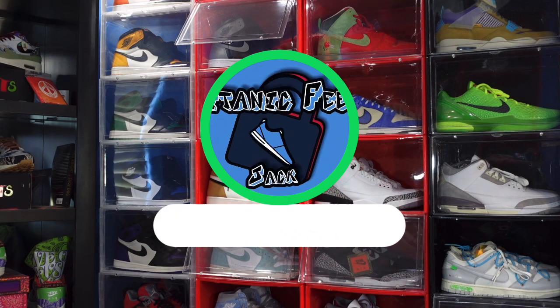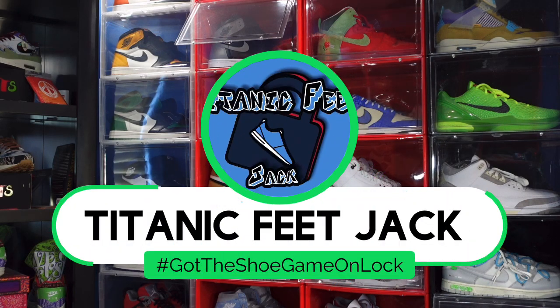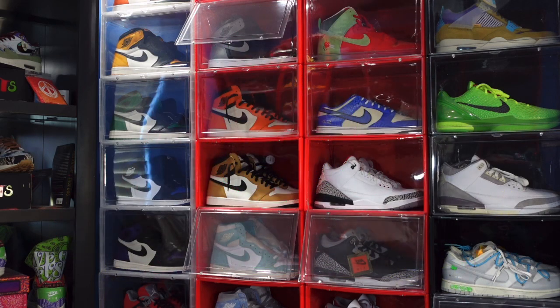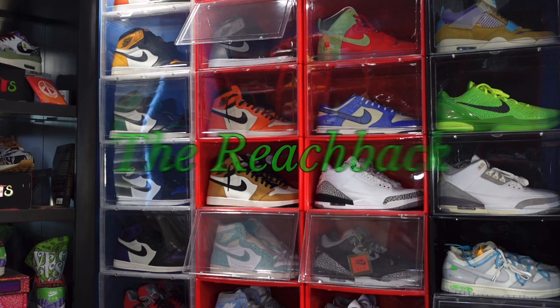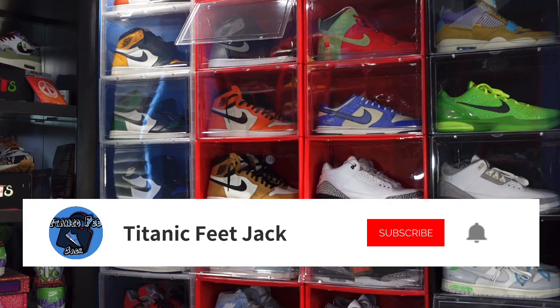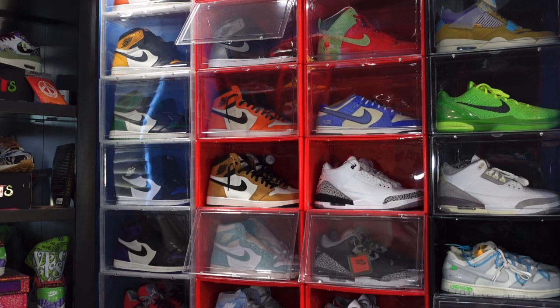What's up everybody, it's Titanium Feet Jack and I'm back with another video. Today's sneaker — shout out to eBay, did a little reach back, so this is another episode of the Reachback. But before we get into it, I need a couple things from you: hit that like button on today's video, sub up to the channel if you haven't already, and hit that notification bell so you're notified every time I upload.